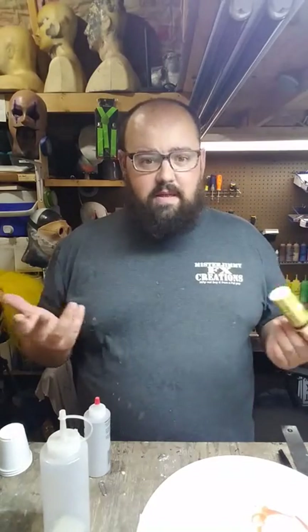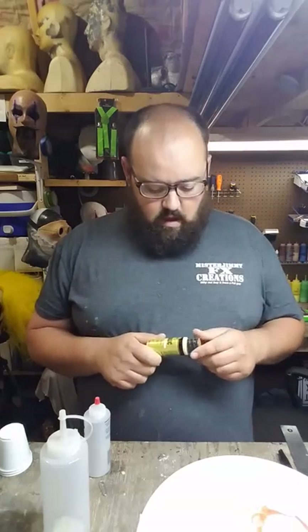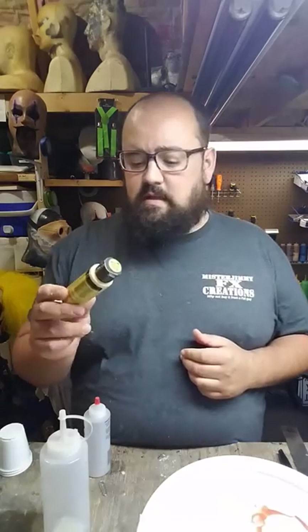I tested that out and I used regular acrylic paint that you can get at Walmart, Hobby Lobby, Michaels, AC Moore, anywhere that sells acrylic paint. 50-cent bottles. This is metallic for gold, so that's about a dollar fifty, something like that.